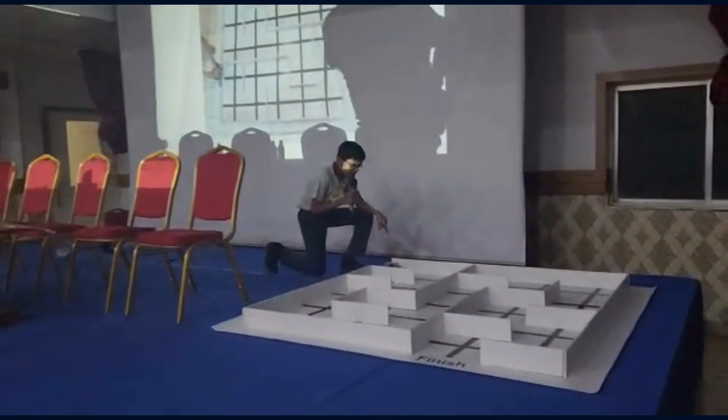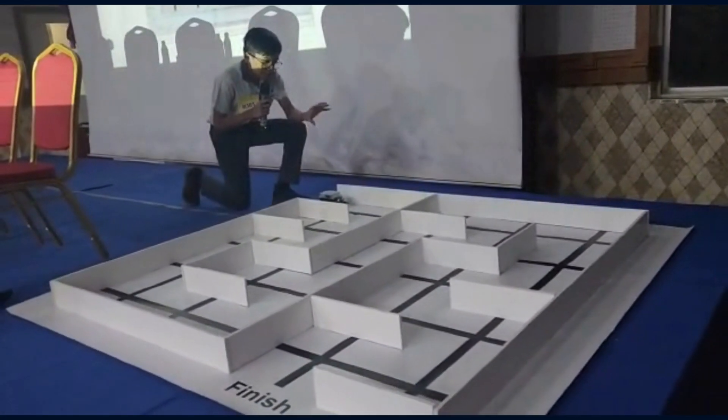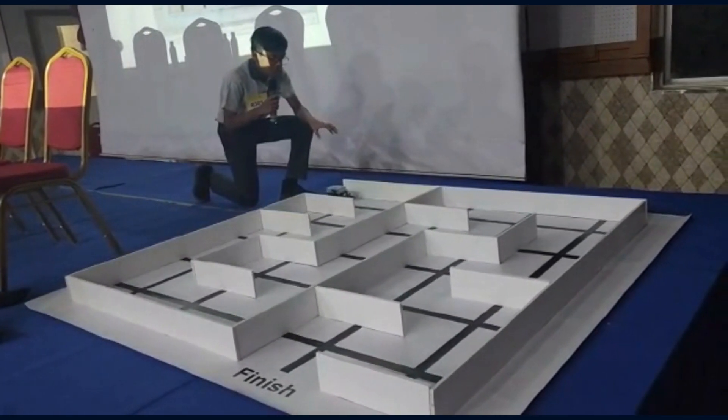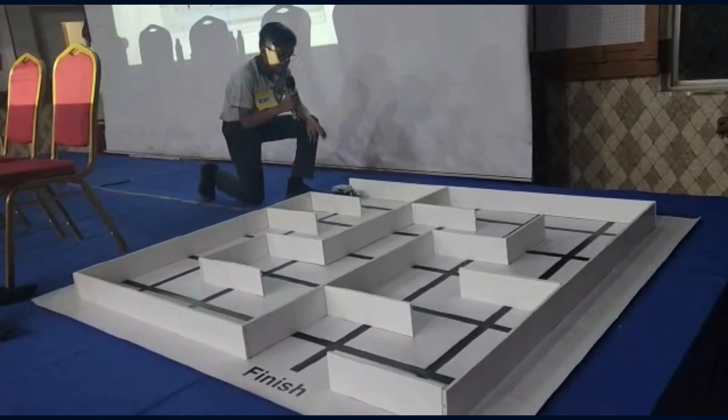I start the robot. It will start to move along the black lines. And when there is an object that is 10 cm in front of it, it will move to the right about 90 degrees.